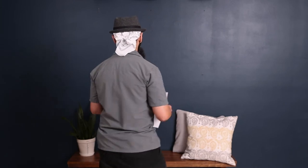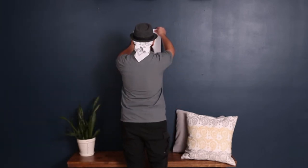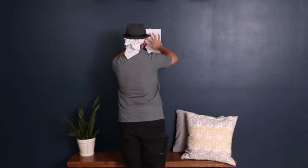Hey guys, Eric with Sewer Photography here. Today I'm going to show you how to take a photo of your wall and send it to us so we can design your artwork for you and you can see exactly what it's going to look like in your home. The first thing you're going to need is a standard sheet of copy paper and a piece of tape. Take that sheet of paper and go ahead and place it on the exact wall where you plan on hanging your artwork.